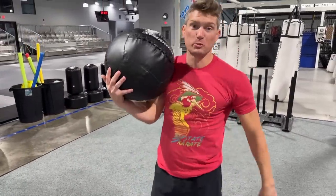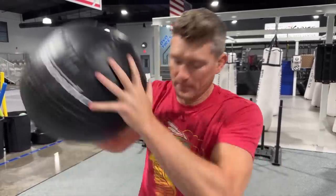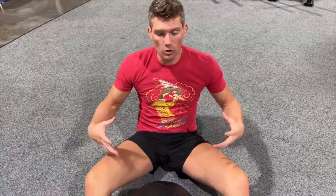Drill number three — and again using the medicine ball. These are super cheap; you can get them on Amazon or at your local sporting goods store. They're amazing and very versatile. Everything's got to work together to make your punches strong. One of the most important muscle groups you'll use in the fight game is your core. If your core is not strong, your punches and kicks are going to be weak. One of my favorite drills to build the core because it works all the way around is called twisties. Start off with maybe 25 if you're not used to them.